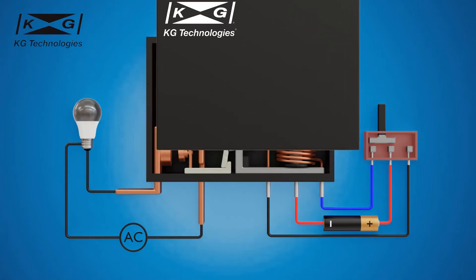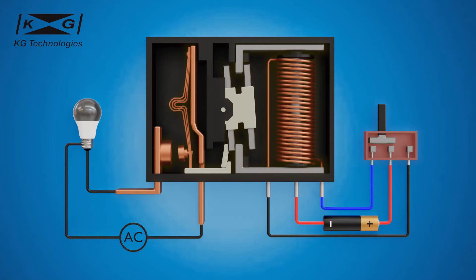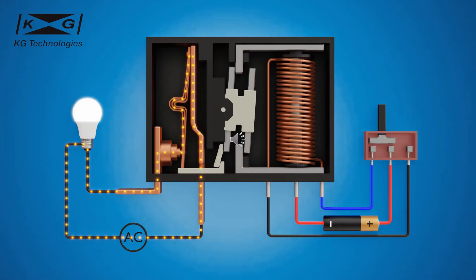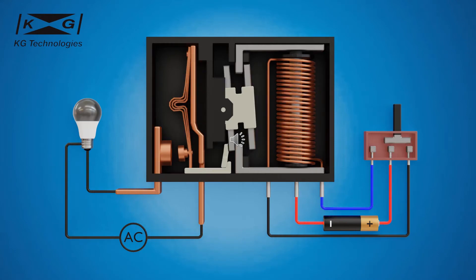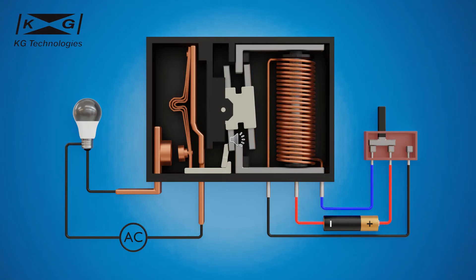Let's take a look at what's inside the latching relay and how it works. The right side of the latching relay is the control circuit. The left side is the load circuit.